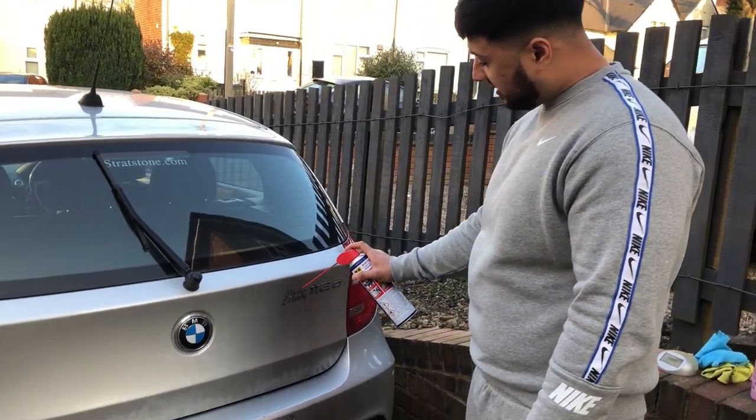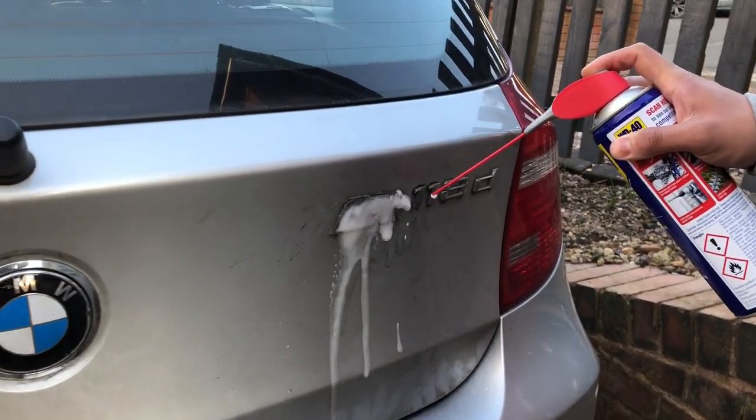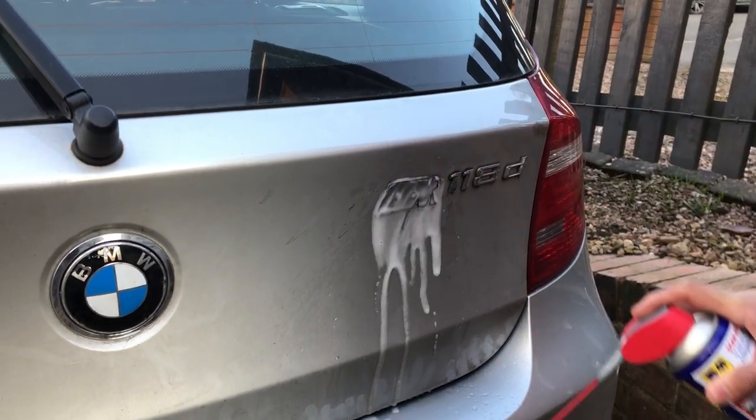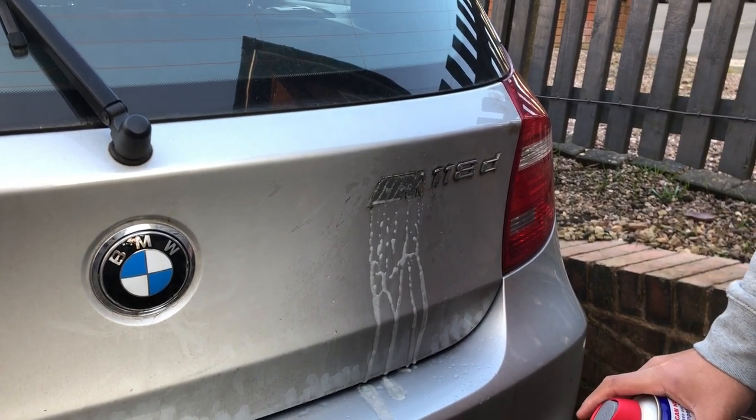I'm gonna put some more WD-40 over this because — if you come in closer — you can still see the adhesive that's left on there. So I'm gonna leave that on there and let it settle in for a bit longer, and hopefully it'll come off much easier.